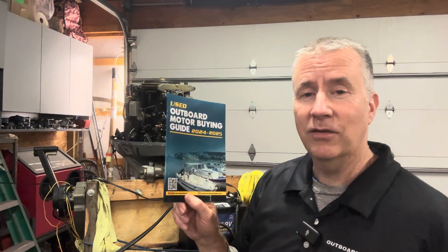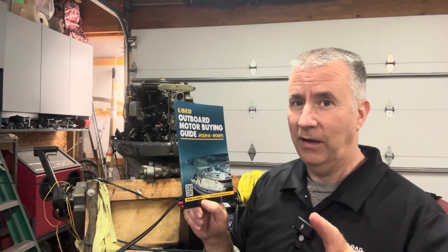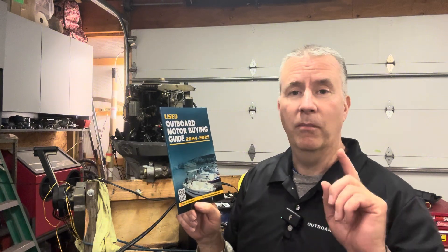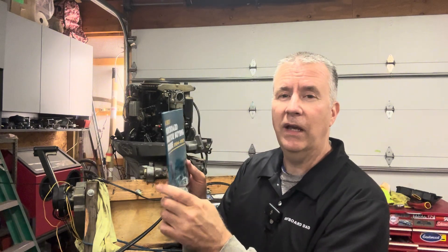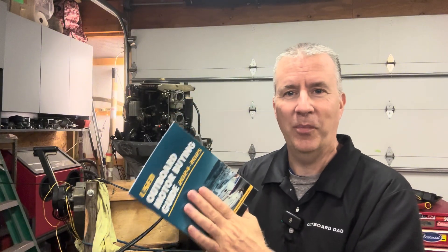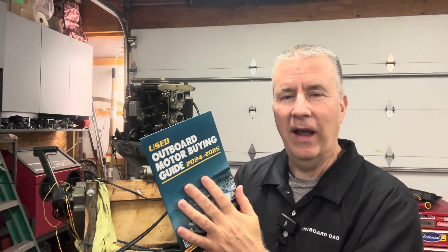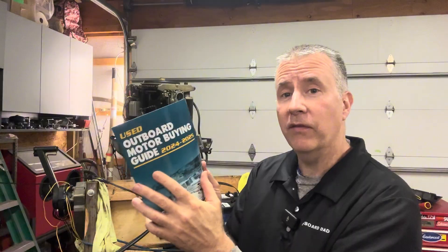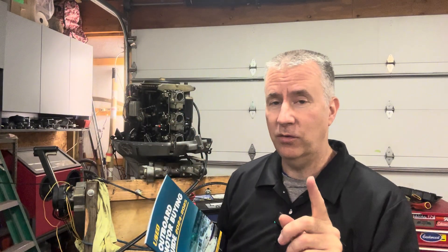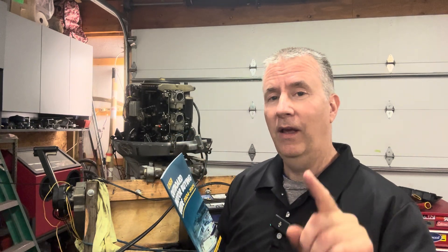Don't forget my Used Outboard Buying Guide is for sale on Amazon right now for $20. For a limited time, I am offering a free half-hour session over the phone — it's a $250 value — to help you with a boat or motor you're looking to buy. It is a quick reference guide with the high points of what most people miss, so you don't end up saying the best two days were the day I bought it and the day I sold it. Give me a call and I can give you advice on what specific motor you're looking at and what you need to look for.